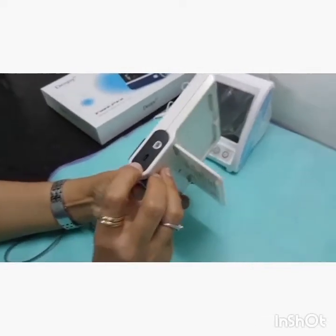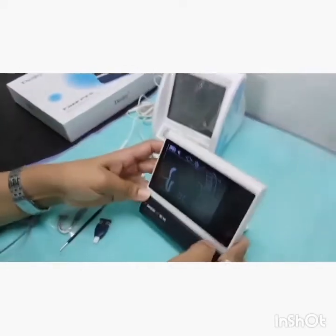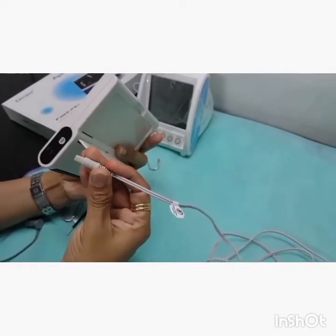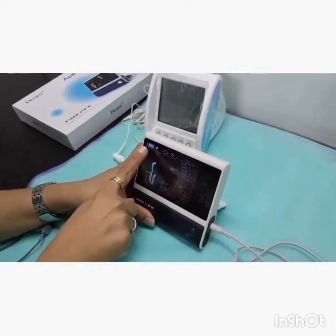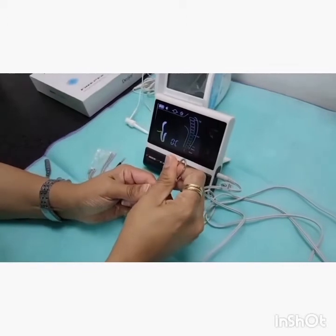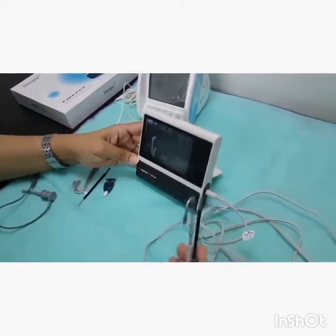The connections for the power charger and for the probe are given at the side, along with the battery. To begin usage, the probe adapter is attached to the apex locator. After switching it on, ensure that it is more than half charged. The lip clip and the file holder are attached into their respective slots, and now the apex locator is ready to use.